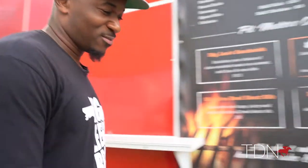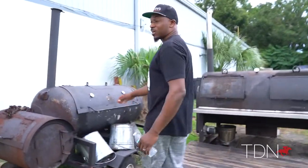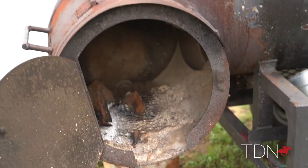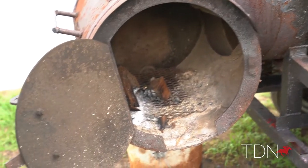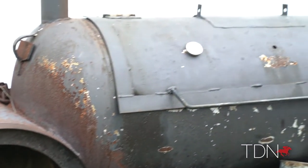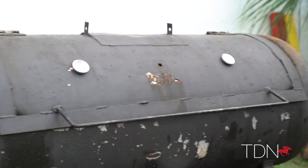Let's check out the smokers. This first smoker right here, it doesn't look like much, but it is a machine. It cooks really well, and it's called Little Lee. You can see a little basic grate in there that we set the wood up on. We shovel those ashes out, get a tremendous amount of airflow, and this thing can cook an incredible batch of meat on it.